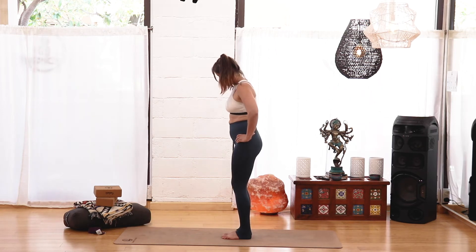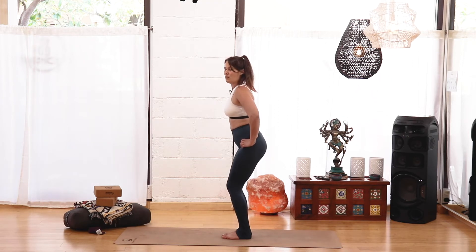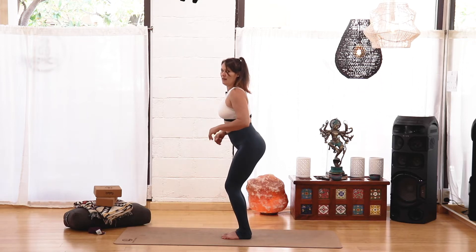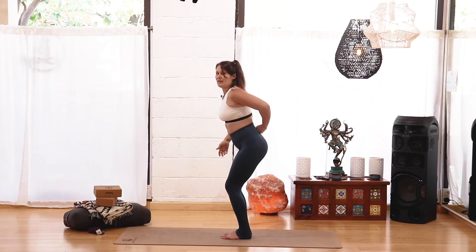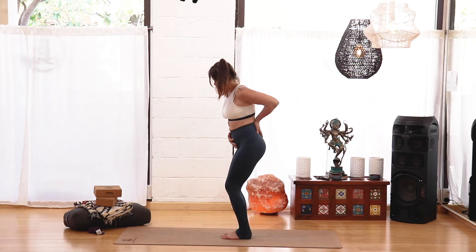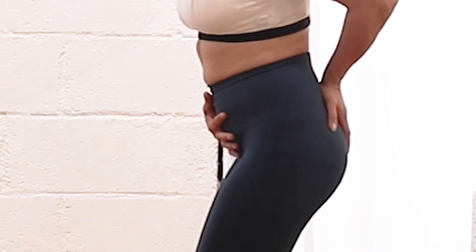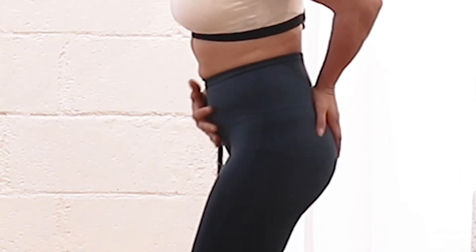Next step: bend the knees — doesn't have to be super deep. But what happens after we bend the knees is we tend to 'daffy duck butt' and lose the integrity in our lower back, which can put some not-so-great pressure there. To help with that, place a hand on your belly and a hand on your lower back and sacrum. Then gently glide — press down with the lower back, pull up with the belly hand. That gives you the sensation of tucking the tailbone slightly and bringing engagement into the core.